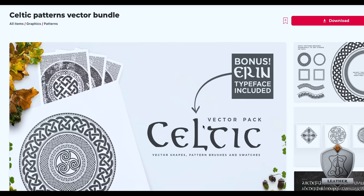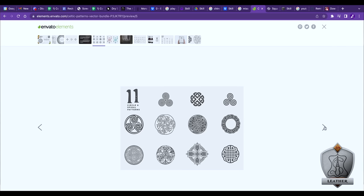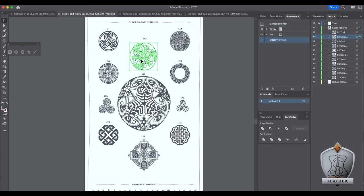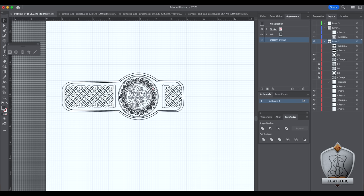Since I'm going to be using a laser engraver for this rather than tooling it, I can get really intricate and fine with my detail. I jumped on a site called Envato Elements, where I found a really cool Celtic knotwork pack. It had all these really beautiful round emblems, squares, and pieces you can use to make long knotwork stretches — just really intricate bits I could use to test out this laser. So I grabbed one of the little pendants, sized it to drop right in the middle of my space, added a cool ring shape around it, and dropped in knotwork all along the bands.